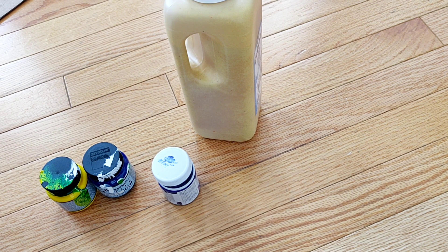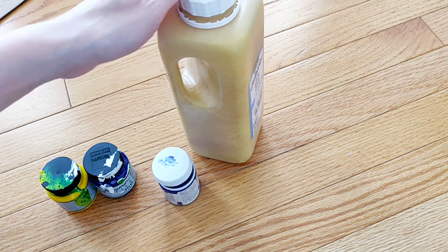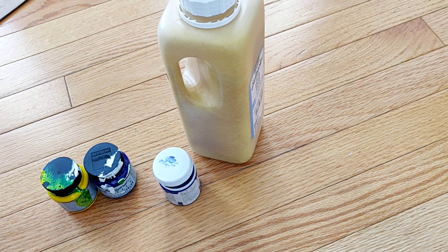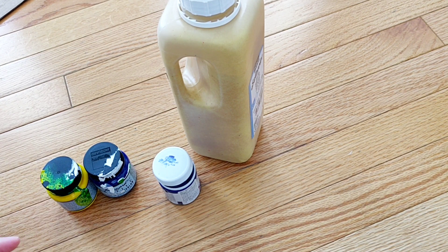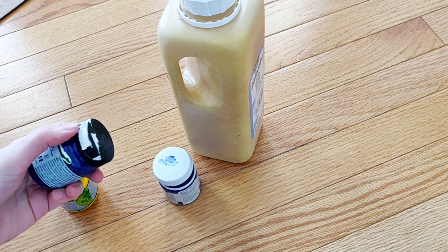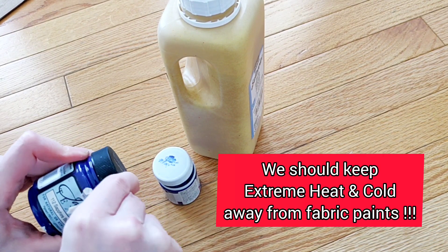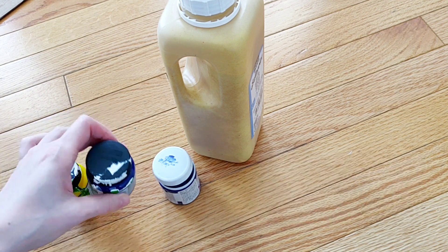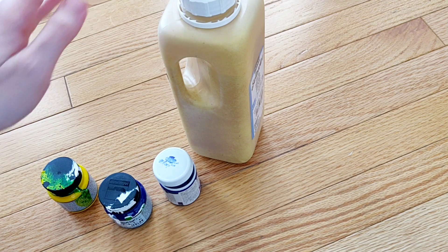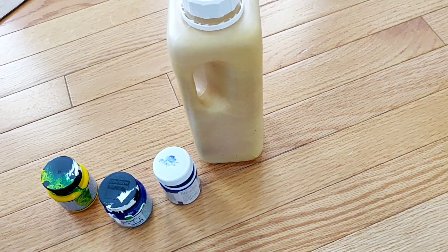For many people, facing a closed lid of a paint jar is really very frustrating. I've been looking into this subject for some time. Some options were to put the jar lids down into hot water, or put a sharp object under the lid and try to pull it — but these things were never really working.